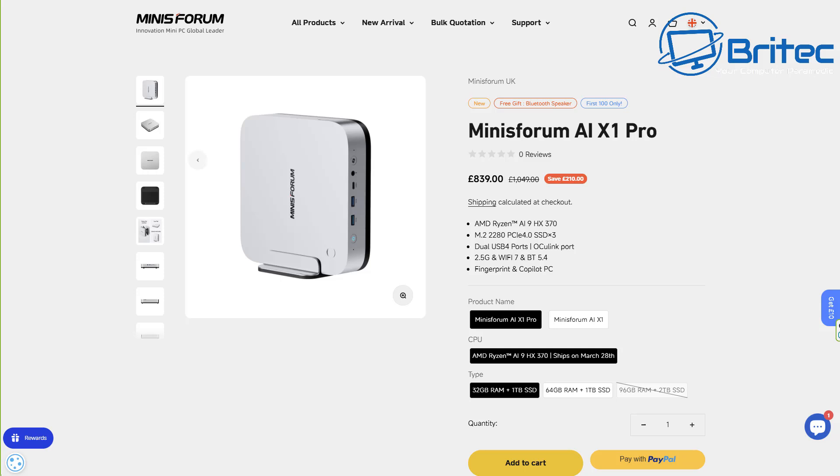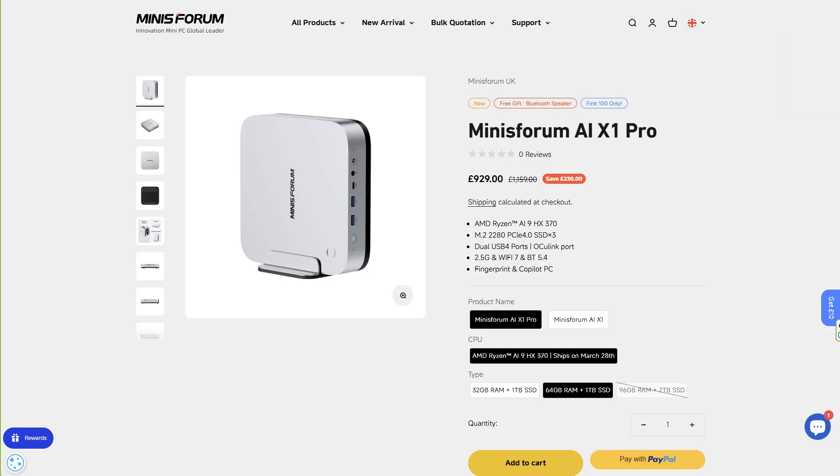In terms of pricing, the Minisforum A1 X1 Pro starts at £839 for the 32GB model and goes up to £925 for the 64GB model. Let me know your thoughts on these mini PCs in the comments below. My name's Brian from brightechcomputers.co.uk — catch you in the next video or on the Discord server. Bye for now.